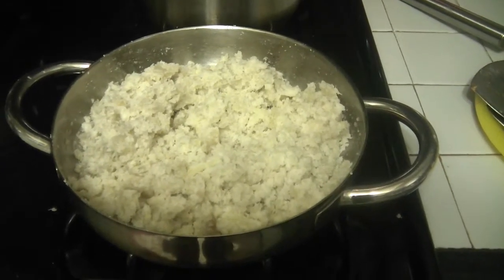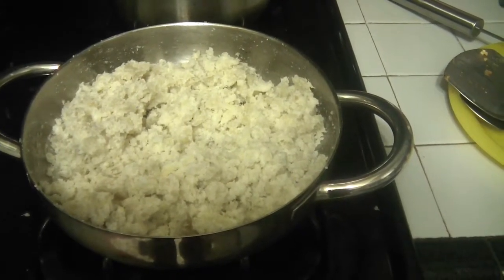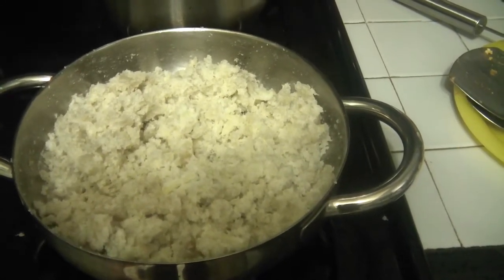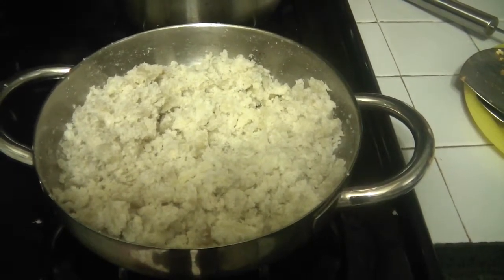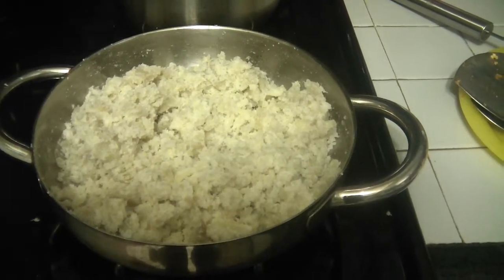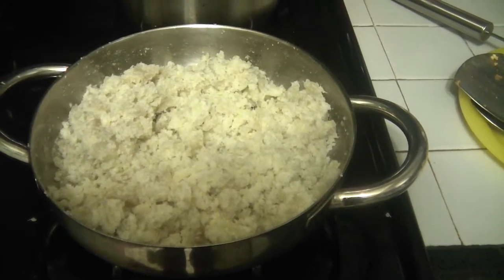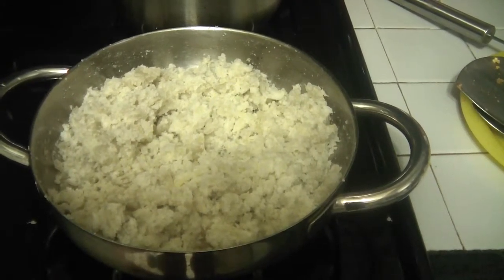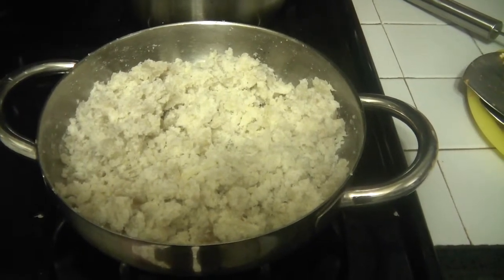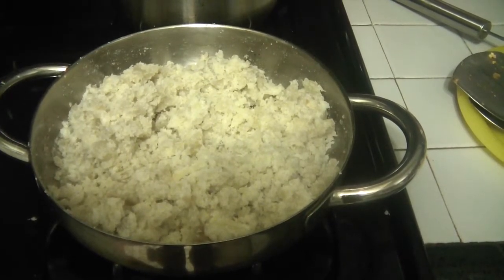The potatoes are done, they're soft, and I've mashed them just like I would a regular potato. Now I'm going to add coconut milk, evaporated milk, sugar, a cinnamon stick, and a little bit of ginger. Then it's going to cook on medium to low heat for about 20 minutes.